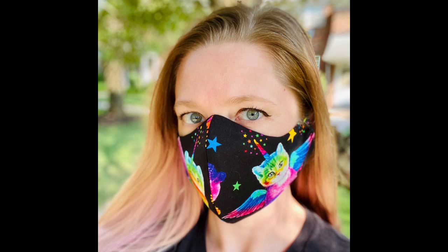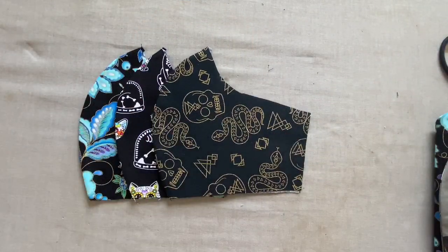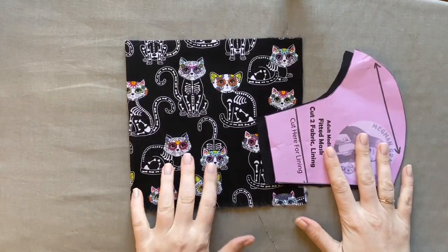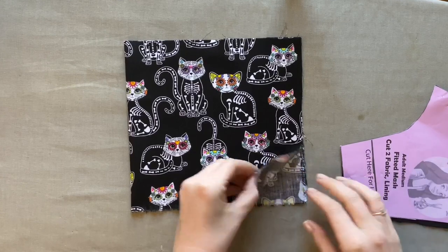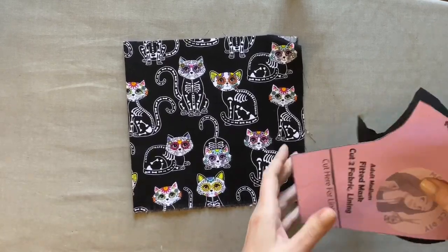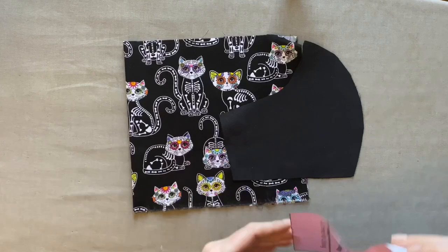To make this mask, I recommend using 100% cotton for both the outside layer and the lining layer. For each layer you're going to need an 8 by 8 inch square that's double layered. You will also need either seven inches of one-quarter inch wide elastic or a shoelace to tie the mask around your face.